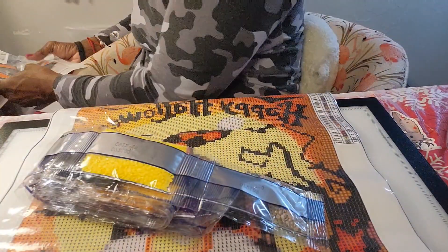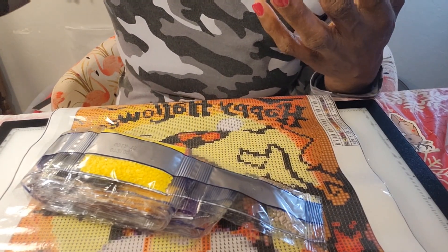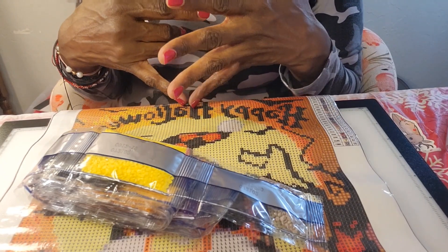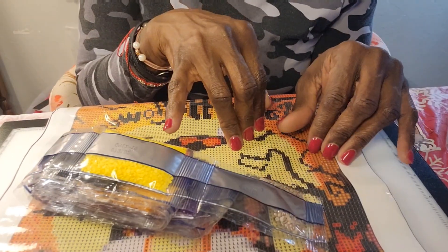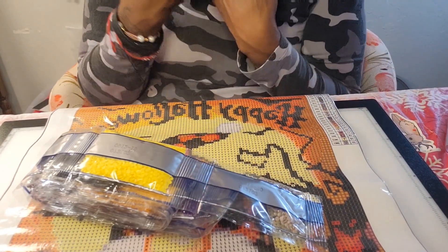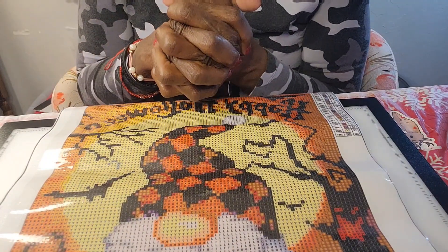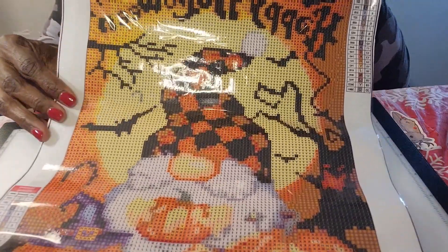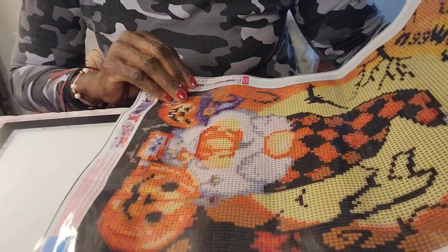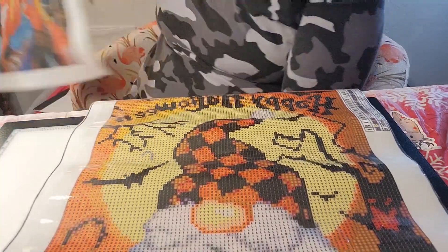I paid six dollars for both of these. One of the things I've said before in earlier videos is that one of my particular goals is that I am going to do a gnome canvas or off-canvas piece every month along with Diamond Grandma's event — it's just for my own personal goal. I'm trying to look for more non-holiday gnomes because you can find those really easily, but I kind of wanted something a little different. But this is a Halloween one, which I love. It's really great — this is a 30 by 40, and it does have the DMC numbers on it. The other one did not have DMC numbers, but this one does.